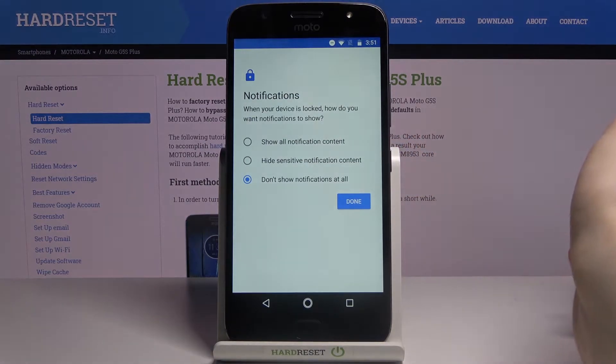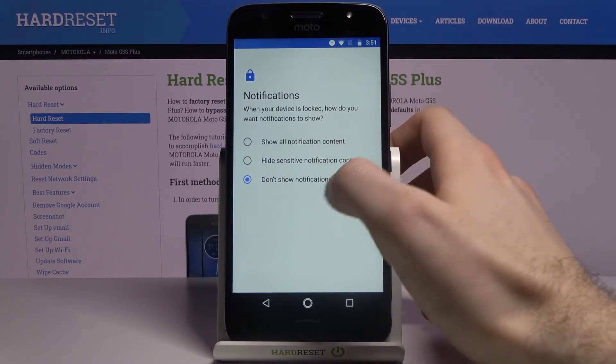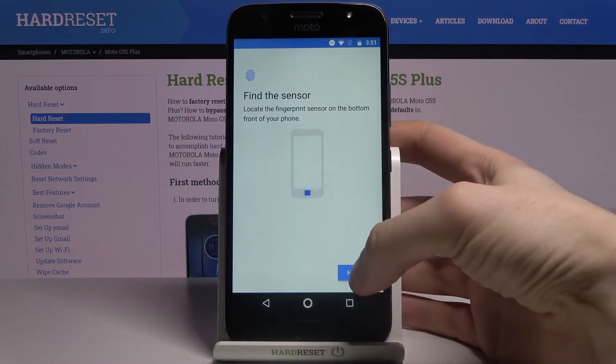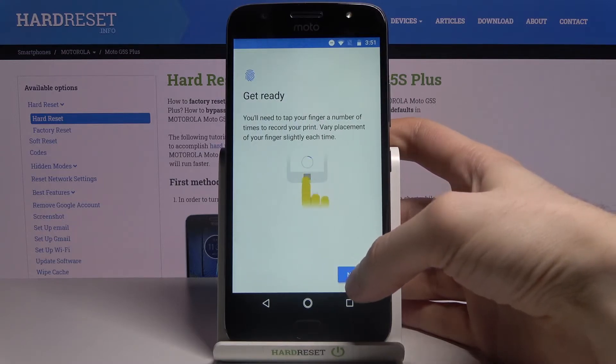Here you can select whether you want to see notifications on the lock screen. You can see all notifications, hide sensitive content, or choose not to show any notifications at all. Once you've made your choice, proceed to the next step.